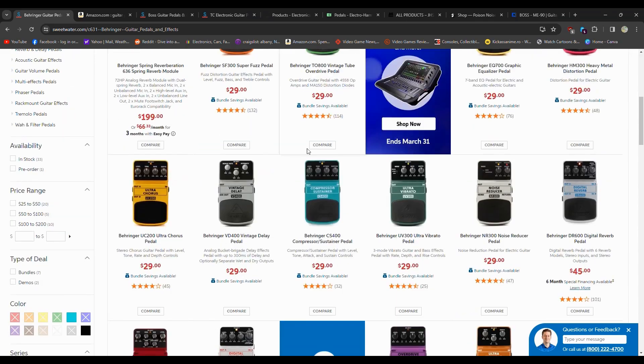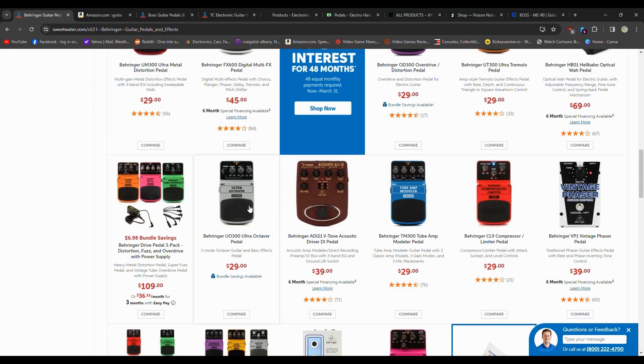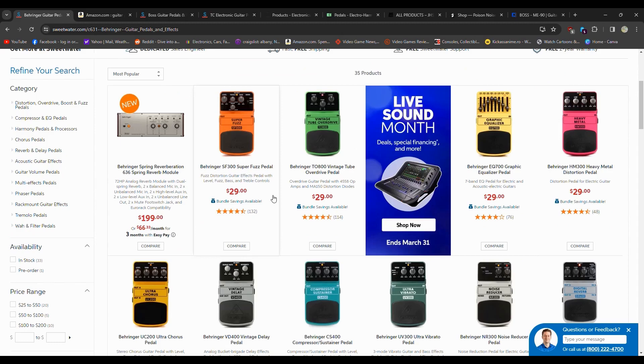If you like metal housing, though, with the price of them I know people that have had a Behringer pedal for 30 years — they don't gig with it, but they never had any problems with it.